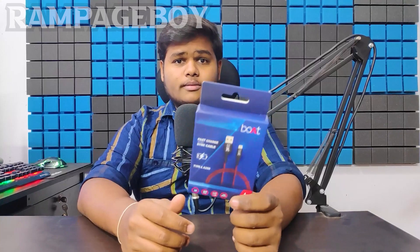Hello guys! Welcome to my channel, Rampage Boy Telugu. Today we will be unboxing the Type-C A350 and Type-C Data Cable. Let's start our episode.